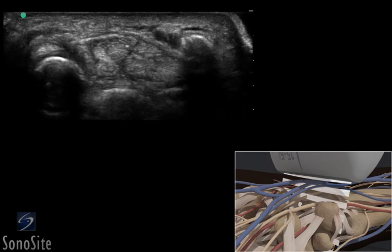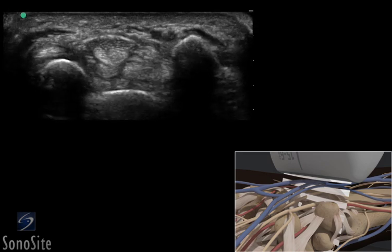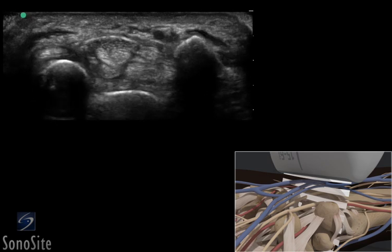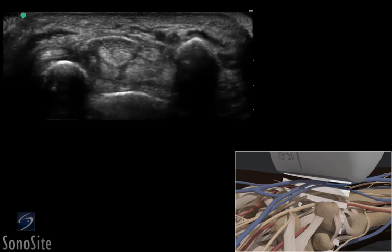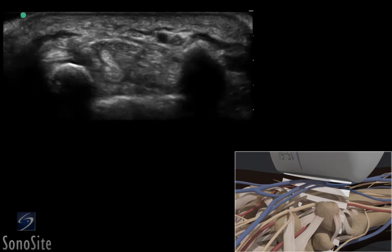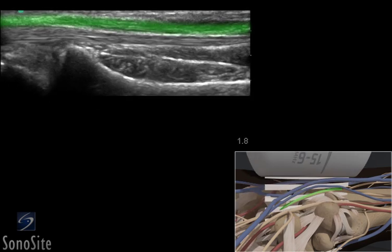The nerve can be distinguished from the tendons by the fact it is less subject to anisotropy and it remains in constant position with transducer translation. The nerve should remain a constant diameter with movement of the transducer distally in the hand. The transducer should be centered over the median nerve and rotated 90 degrees clockwise, at which point the median nerve will appear as a fascicular structure which lies on top of the similar appearing flexor tendons.